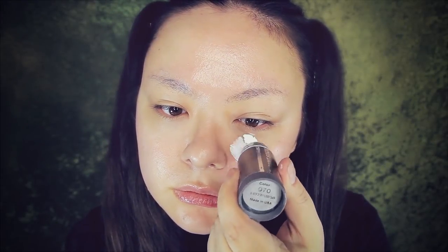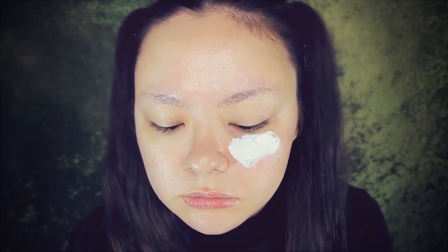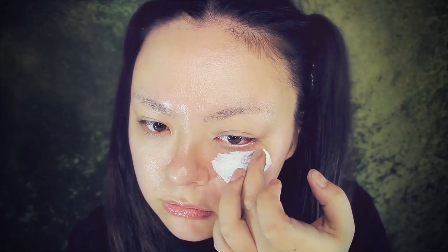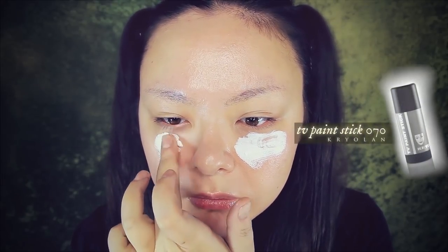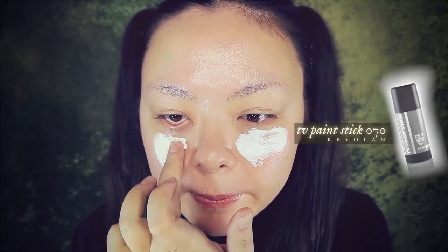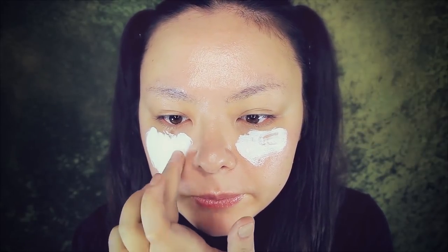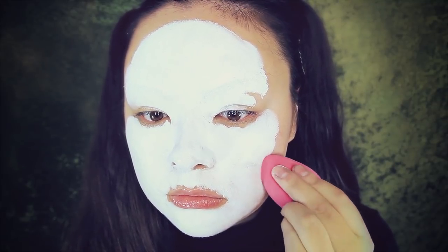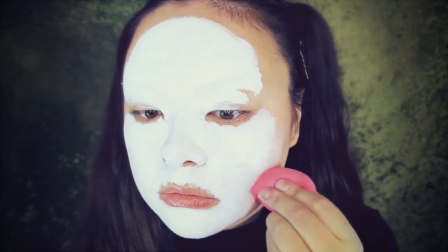First, I'm going to apply a white foundation onto my entire face, per usual. This is the Creoleon TV Paint Stick in 070, which is great for making your entire face pure white. To even this all out, I'm taking a sponge by Pure Cosmetics, just very softly bouncing that across the skin.